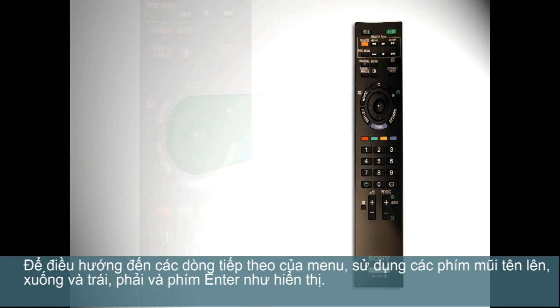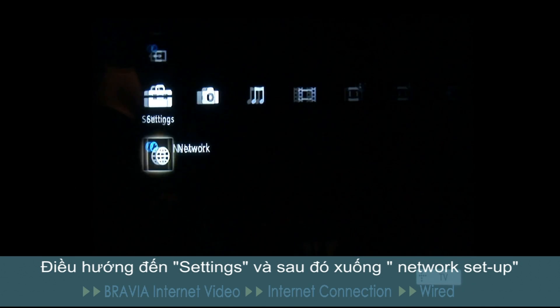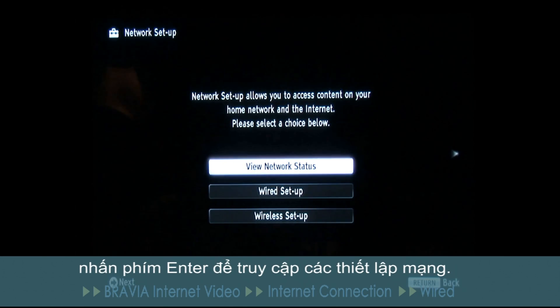To navigate your way through the next series of menus, we'll use the up, down, left and right arrow keys and the enter key as shown. Navigate across to settings and then down to network setup. Press the enter key to access the network settings.